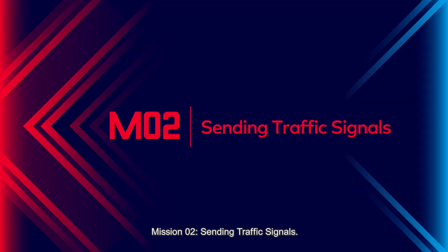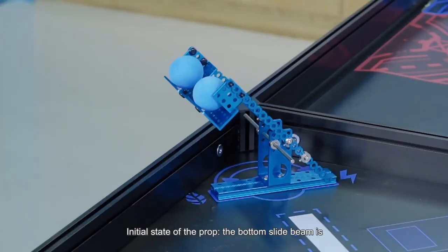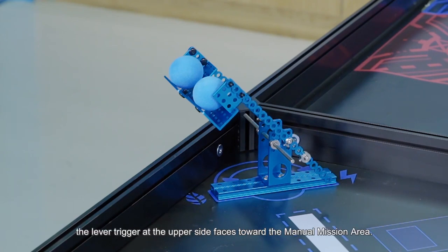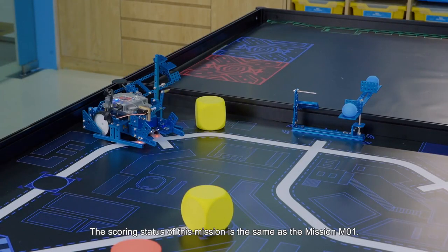Mission 2: Sending Traffic Signals. The prop for M2 is placed in the I1 mission area. Initial state of the props: the bottom slide beam is completely placed in the rectangular wireframe. The lever trigger at the upper side faces toward the manual mission area. The two balls are steadily placed in the grooves. The scoring status of this mission is the same as Mission 1.